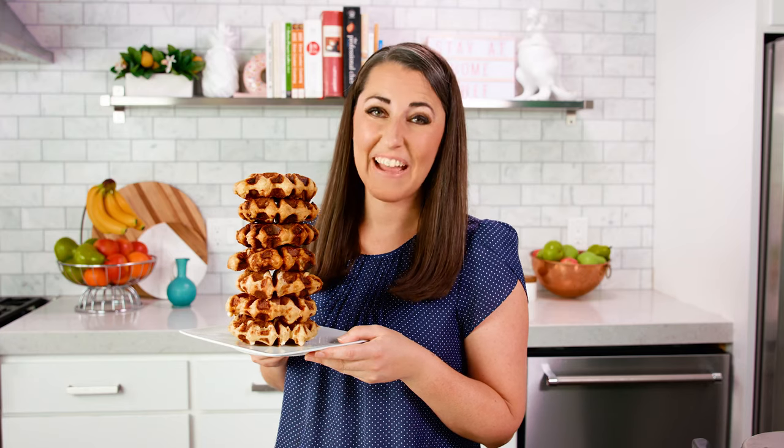Thanks for watching. You can find the full written recipe in the video description. Be sure to subscribe, like, and follow, and check out the rest of my videos where you can find hundreds of restaurant quality recipes you can easily make at home. See you later!